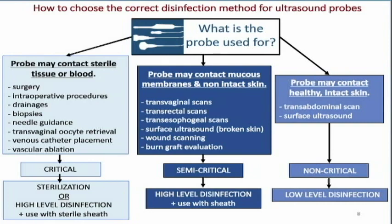Probes that may contact mucous membranes and non-intact skin — such as our transvaginal and transrectal scans, transesophageal scans, and surface ultrasound where there's broken skin, post-op wound scanning, or burn graft evaluation — all require semi-critical disinfection, which is high-level disinfection used with a sheath.